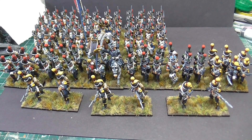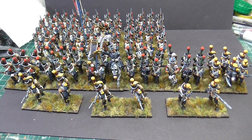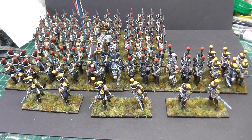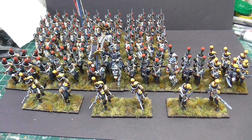Yeah, we've finally got to the end of this 28mm commission. As always with my painting it's taken forever, but the client's been very patient and I do thank him for that. We're looking at 15th Light Infantry.